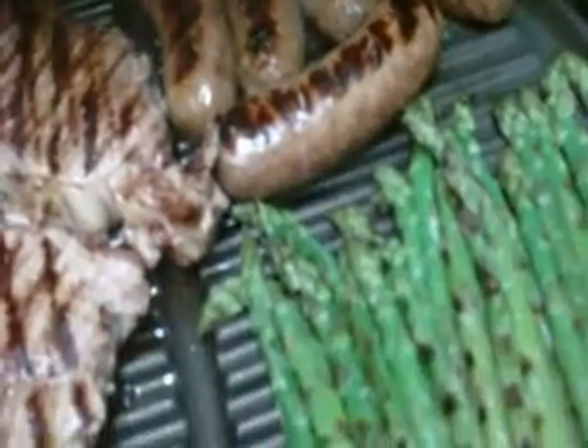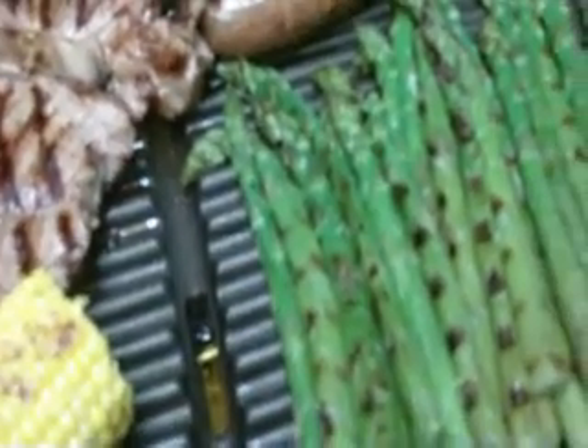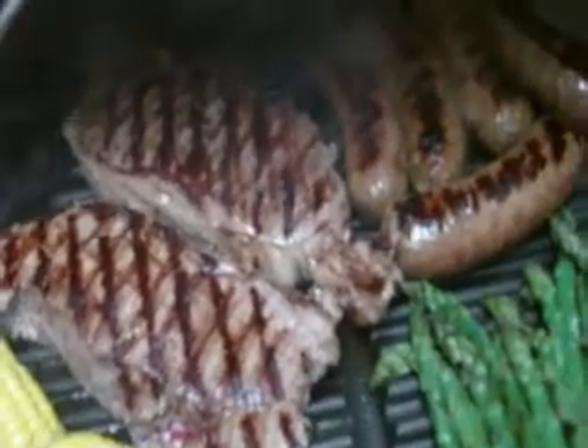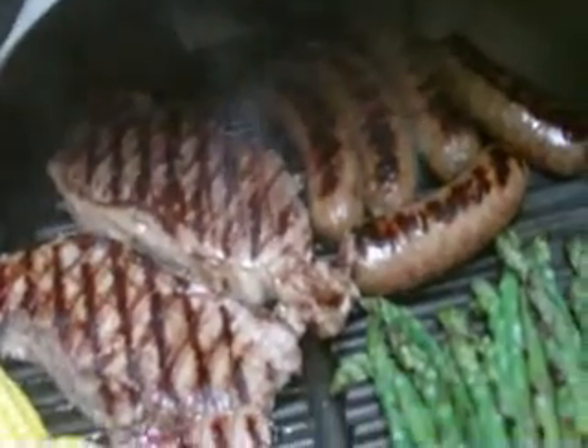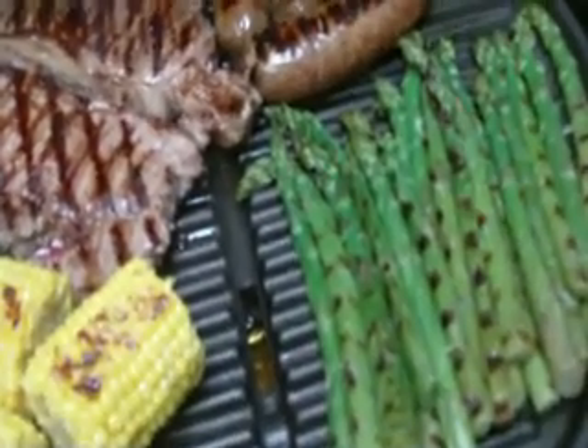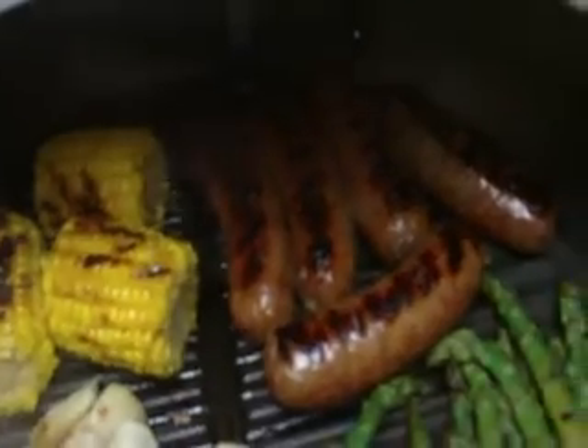I gotta put artichoke parts on there too. Artichoke quarters. Yum, yum, yum, yum, yum. Now the artichoke quarters are on there. Corn on the cob. Sweet Italian sausage.